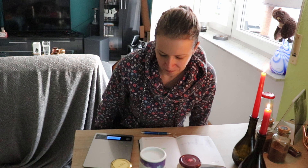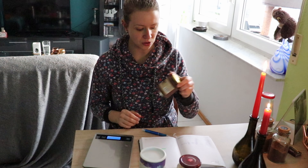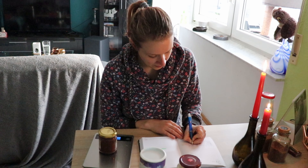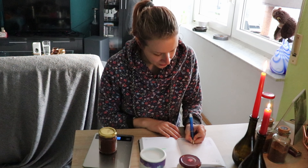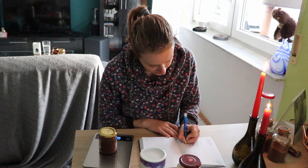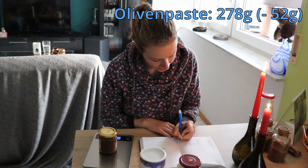Ich habe gerade was auf dem Herd stehen. Ich habe gekocht und wir konnten noch nicht essen. Das habe ich tatsächlich auch abgedreht für euch. Also ich weiß noch nicht genau wann das Video kommt, aber die Olivenpaste ist da jetzt auch mit reingekommen. Wenn ich das das letzte Mal gekocht habe, habe ich sie auch reingemacht. Dann sind wir bei 278 Gramm, also minus 52 Gramm. Das ist doch mal erfolgreich.